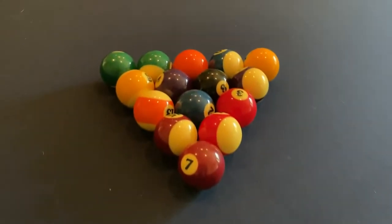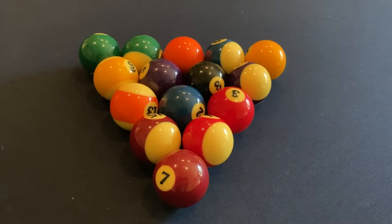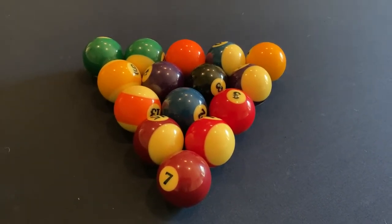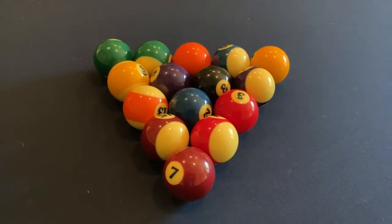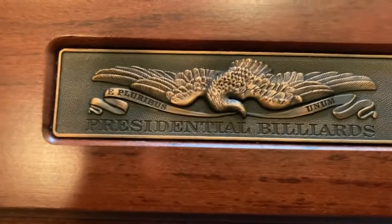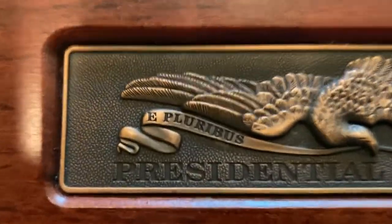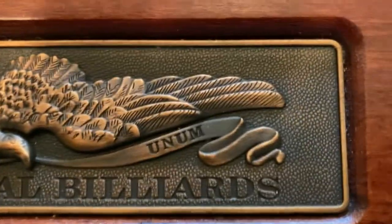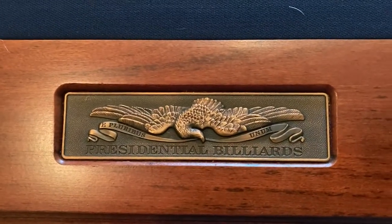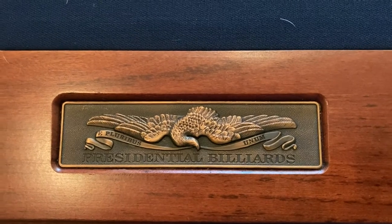I've got some really good high-impact balls that I bought — I need to get the name of those and put them down, but they're premium quality billiard balls. Here's the plate by the builder, and it looks like 'Presidential Billiards,' which is kind of American right now, so you may want to keep that or not.